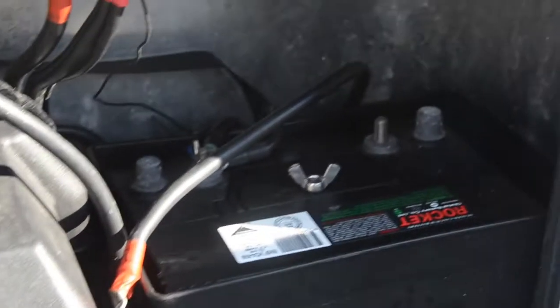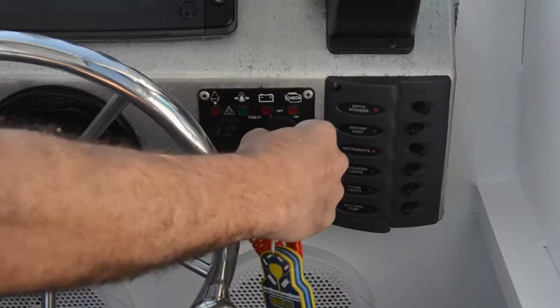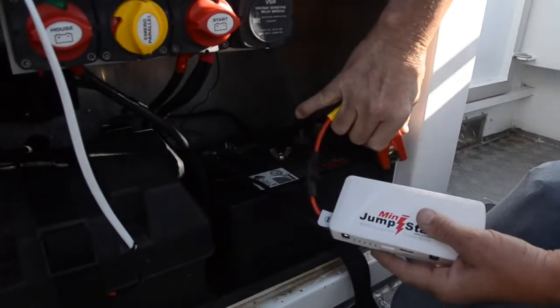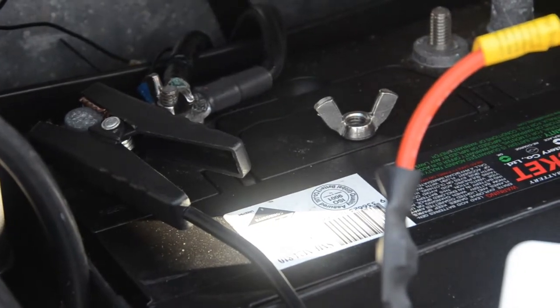Here you can see we have disconnected the boat's battery and checked that it's not on by turning it over with the key. Now we will connect the Mini Jump Starter to the boat's battery and push the button down for three seconds and turn it over with the key to get it started.